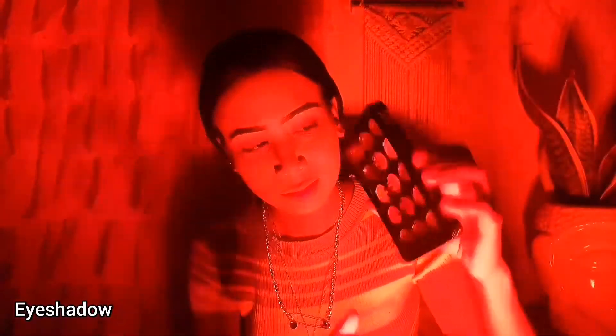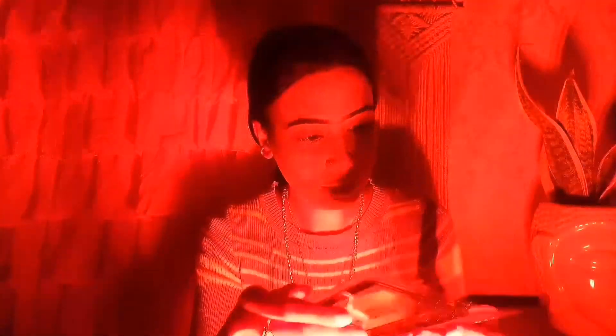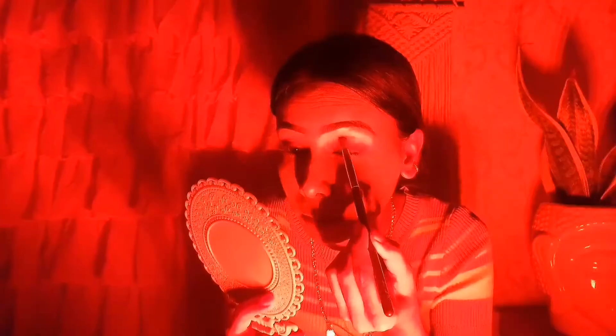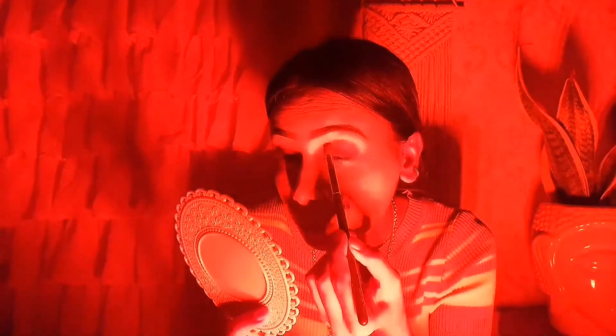After that, I have the most difficult work of eye shadow. This is a very colorful palette but you can't see anything in red light — like nothing. Same color everywhere. There are shimmer and matte shades both in the palette. I will choose a shade but I don't know which shade I will apply on my crease.